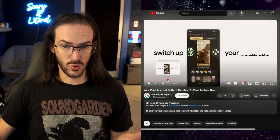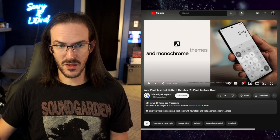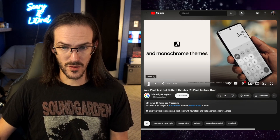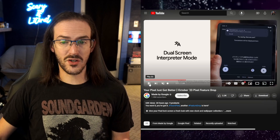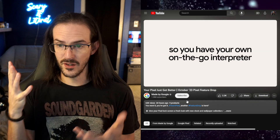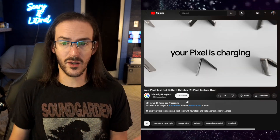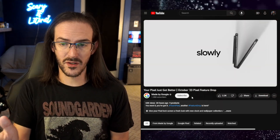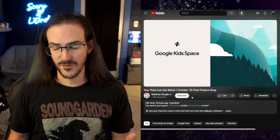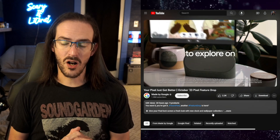One more thing I thought was cool that I didn't mention in my prior video is what they're calling a monochrome theme — just black and white. Something else freshly rolling out is the dual screen interpreter mode for the Pixel Fold, where the outer display shows the other person their language and the inner display shows you your language — pretty cool. There's also the ability to detect USB cables: if they're bad cables charging too slowly, you'll know about it. And Kids Space gets a streamlined navigation bar for kids to use on the Pixel Tablet.